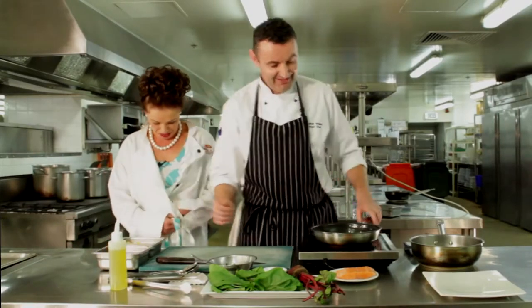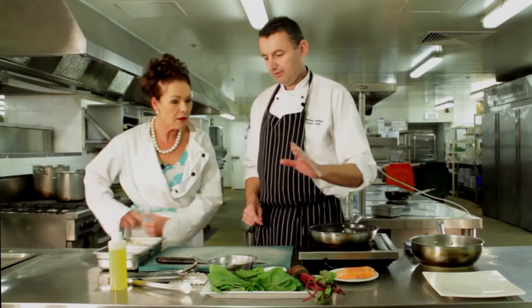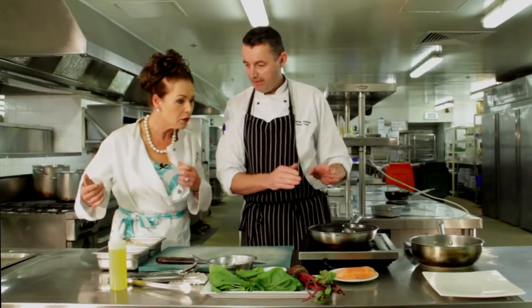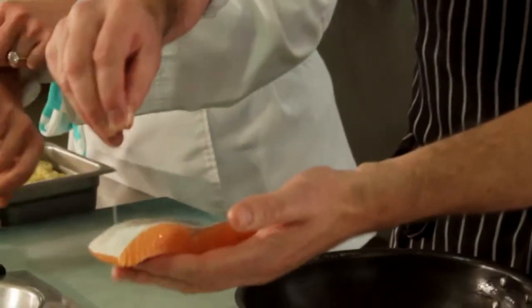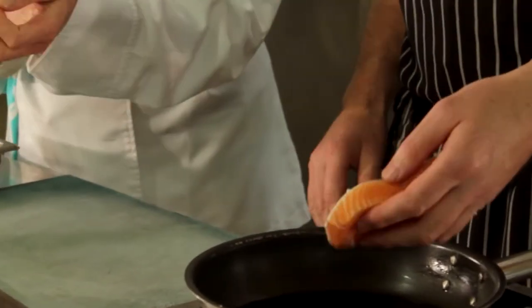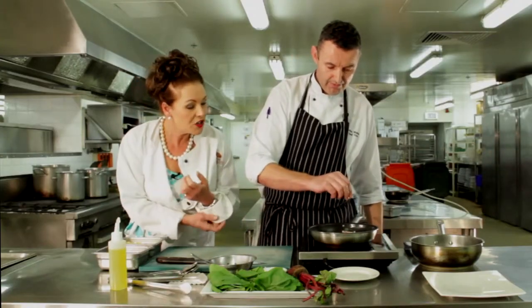So what are we doing today? We've got a bit of a seasonal dish going on here — salmon, sorrel, beetroot, and some millet. I'm going to start with the salmon and pan fry that. Is this something somebody could easily do at home? Very easy to do at home. The prep work took me about 15 minutes — it's all in your prep.